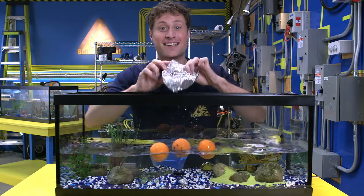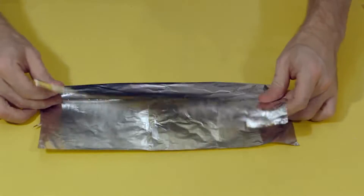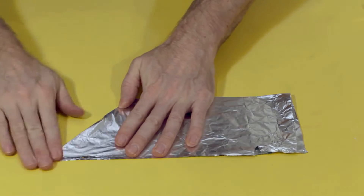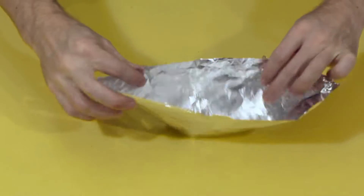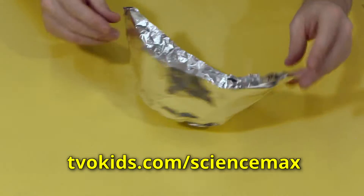And now it's time to max it out. But before we do, here's how you can fold your own tin foil boat in less than 15 seconds. First, take a square piece of tin foil, then fold it in half. Fold one corner down, and the other corner down, then open it up — and ta-da! You're done! If you want instructions on how to fold a more complicated boat, go to our website.